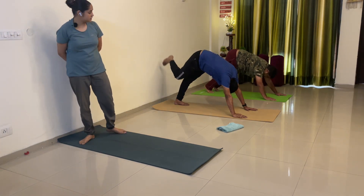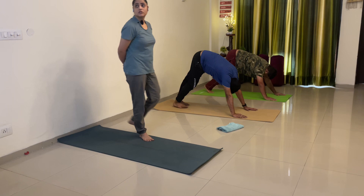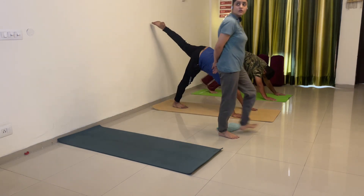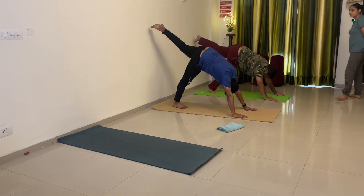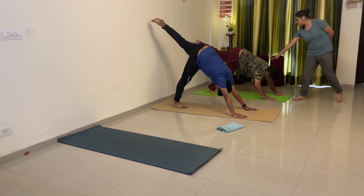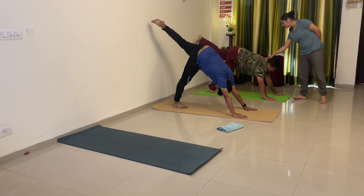Now left leg straight. Stretch your toes — toe stretch karo. Wall se net aage ho jao. 2, chest down, chest pichhe karo. Nahi nahi, arms nahi bend karna — chest pichhe.